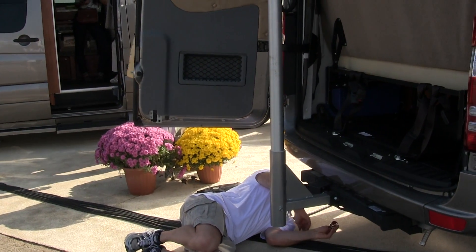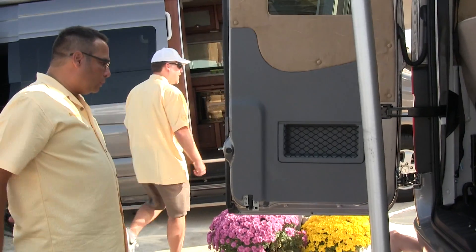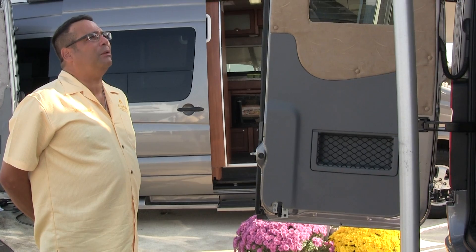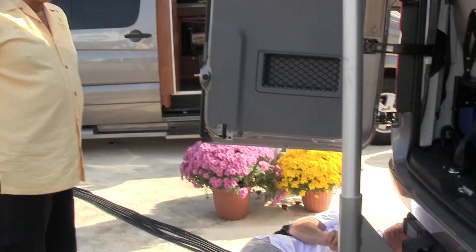I was very glad they put carpet down under the Roadtrek — that was nice for me. As soon as they saw me crawling under their van, they came on over. He's telling me here about the 8 AGM batteries and the Webasto unit.